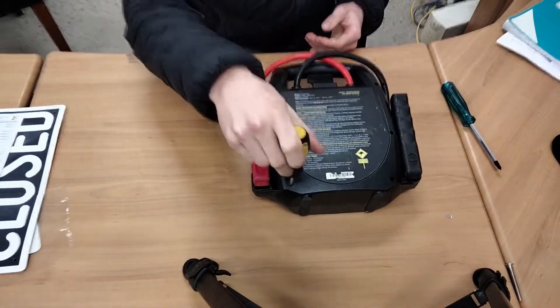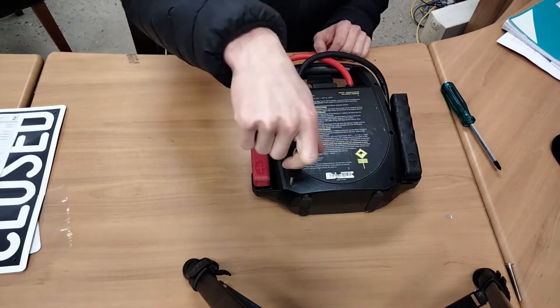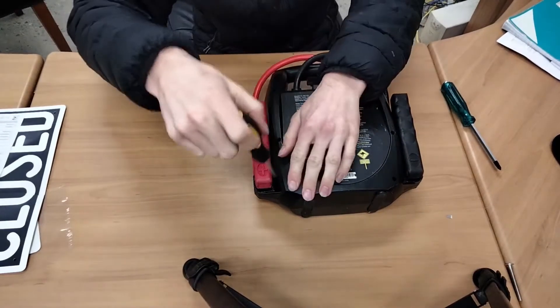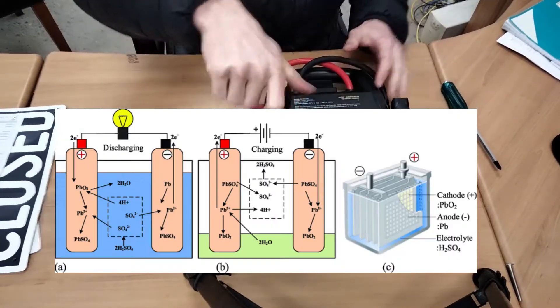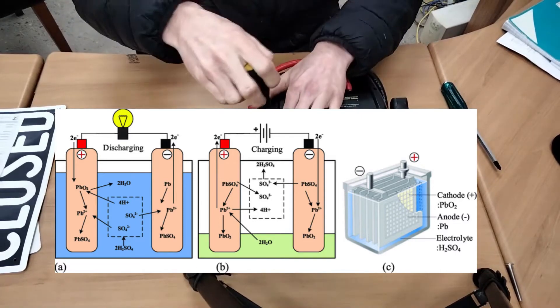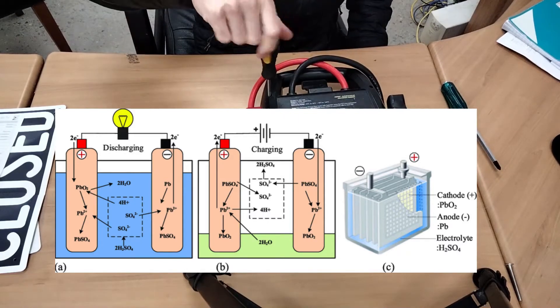So while I undo it I'll talk to you about what a supercapacitor is based on my very limited knowledge. Essentially, batteries store energy in chemical form. They have an anode and a cathode, and they've got chemicals inside which move between the anode and the cathode based on the state of charge.